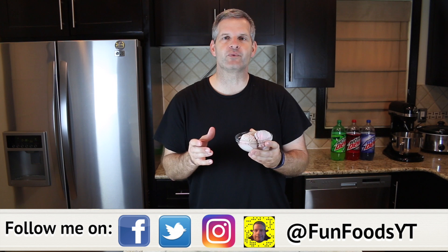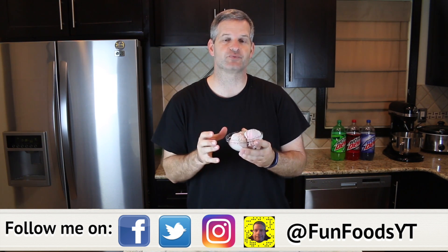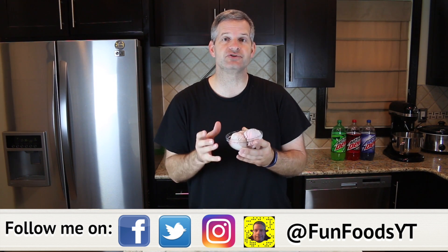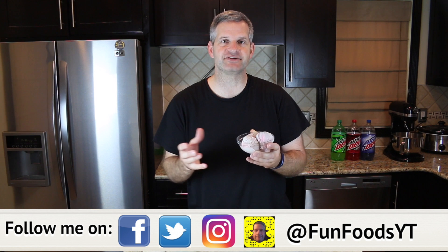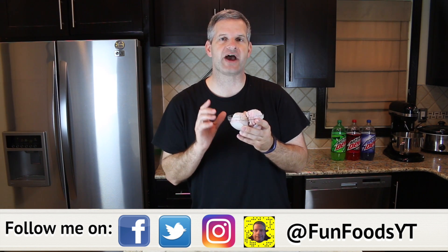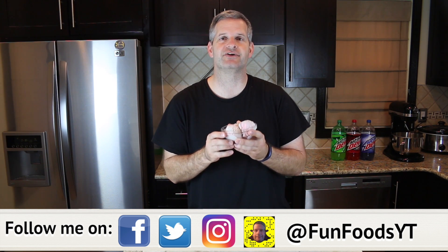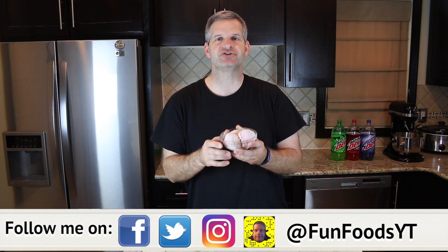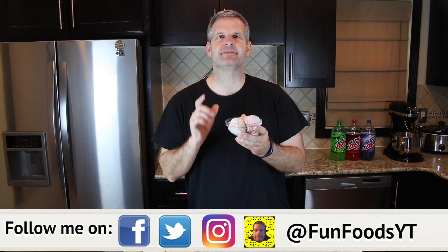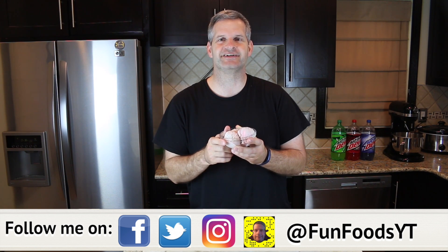Thanks everyone for watching. I hope you enjoyed watching me make this Mountain Dew Swirl Ice Cream — it was a lot of fun to make and the flavors were amazing together. I hope you get a chance to make it yourself, and if you do please share it with me on any of my social media at funfoodsyt. If you haven't subscribed yet, hit that big red subscribe button for new videos every week, be sure to hit the like button, and tell me in the comments below what your favorite flavor of Mountain Dew is. Until then, I'll see you next week.